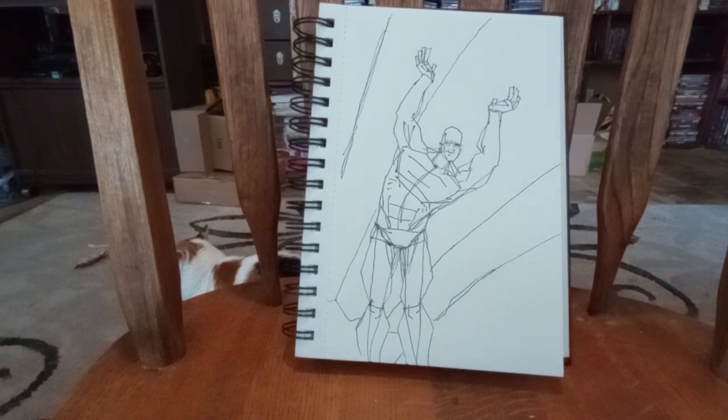This is what I came up with. It looks like he skipped leg day a little bit, with those sketch lines and everything. But honestly, he seems like a pretty cool guy — seems like he would hold up a building for you. Now whether he gets paid after the fact, who knows, but everyone's trying to make some money these days.